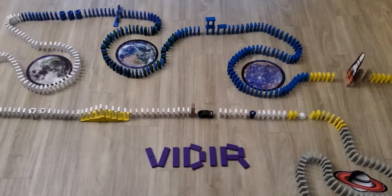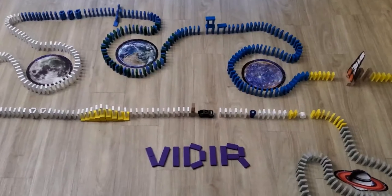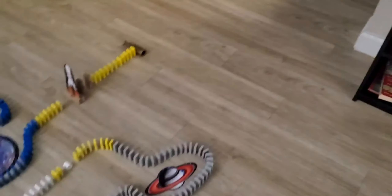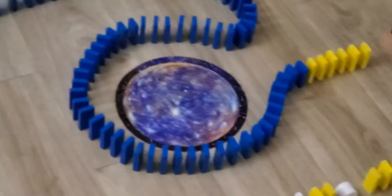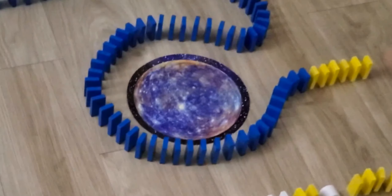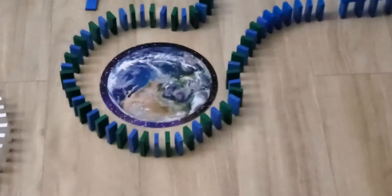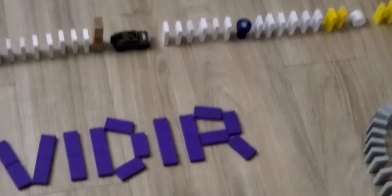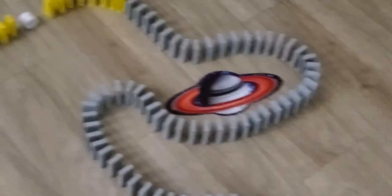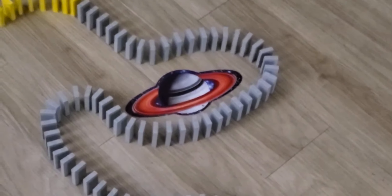Hi, I've made this outer space themed domino chain reaction. It starts with the magnetic car, then there is a binocular, and then a rocket. Then the domino will circle Mercury, Earth, the moon, and then there is an outer space stamp, and then the planet Saturn.